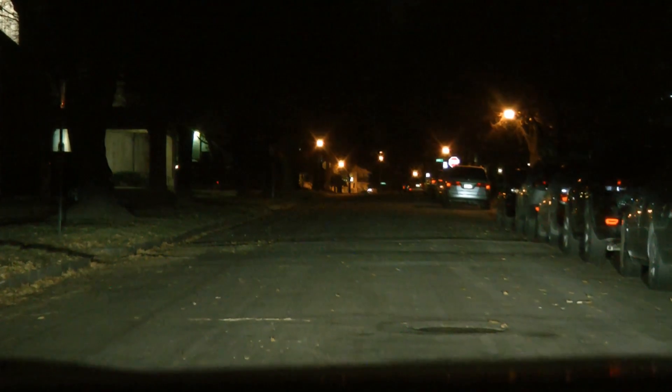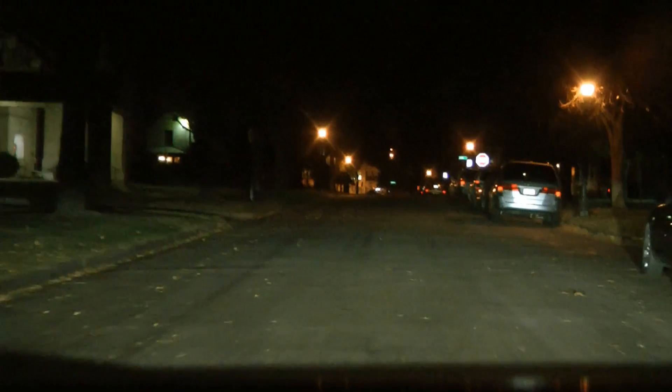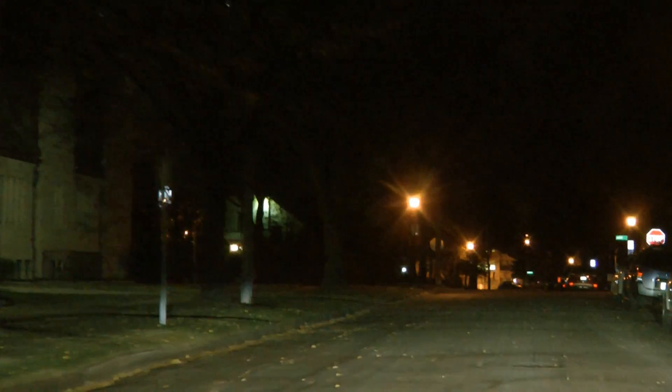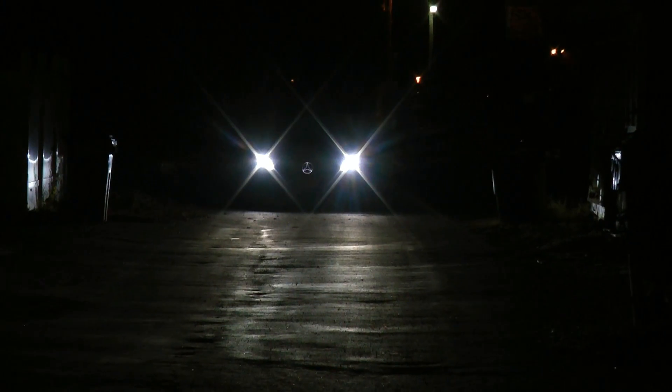It looks about like that, maybe a little brighter. It's very comfortable and doesn't seem dim at all. Let me go back to the alley and show you what it looks like from an oncoming traffic perspective. You can see it's still throwing pretty good shadows all the way back here.